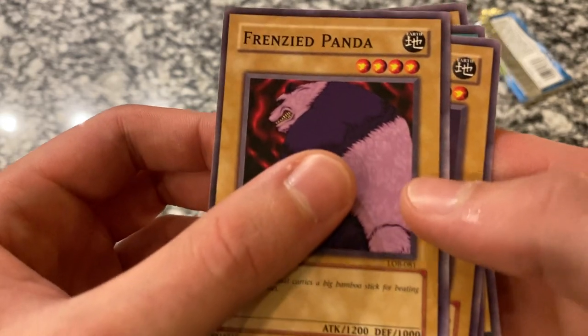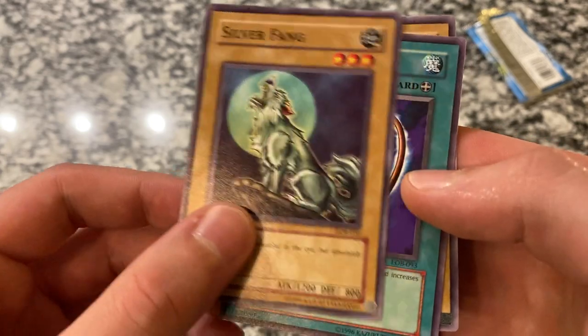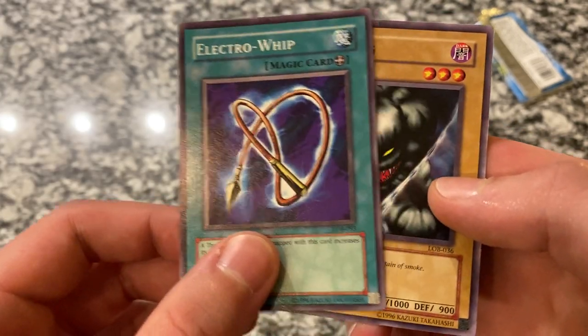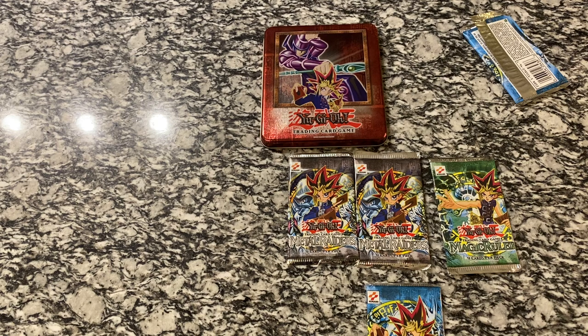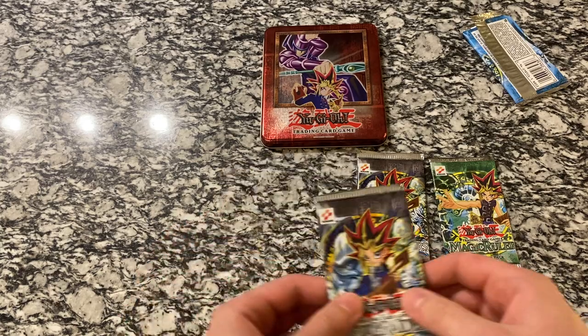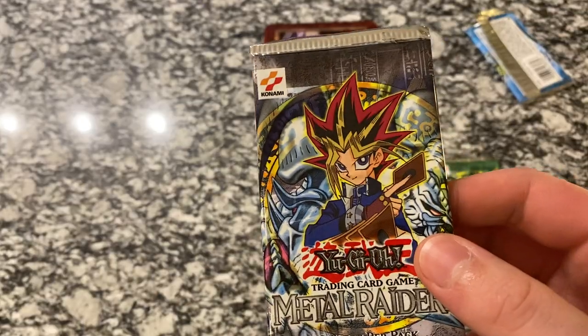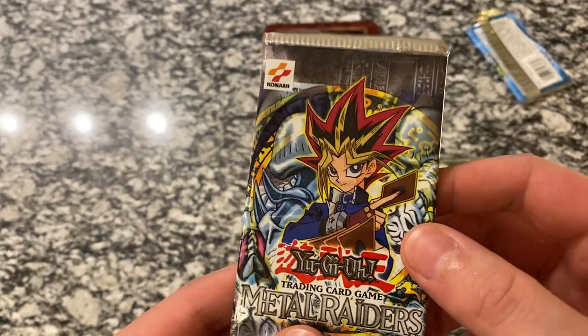Frenzied Panda, Silver Fang — classic Yu-Gi cards. Electro Whip and King Fog. Wow, so many memories here. I think I stopped following Yu-Gi-Oh right around the time Yu-Gi-Oh GX ended, so I'm not familiar with a lot of the new cards and new gameplay. But these classic ones — the nostalgia always gets me. I grew up with these.